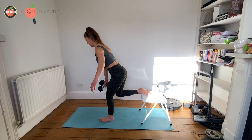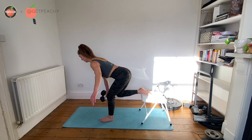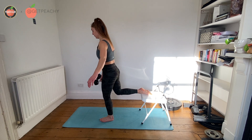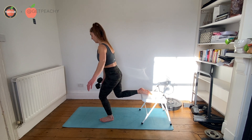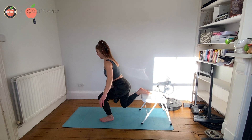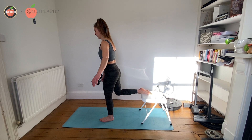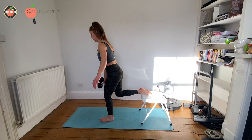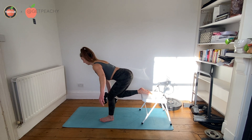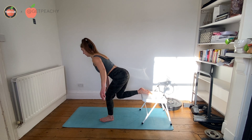As you're going for your RDL, you're thinking about really finding that stretch in your glutes rather than just bending over. You'll notice when I actually do the RDL, I don't actually go down that far — I'm just really focusing on driving my bum away from me, finding the stretch, and once I've really found it, I then stand back up.